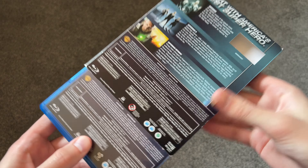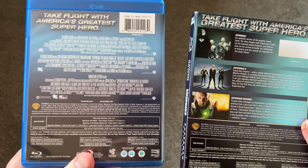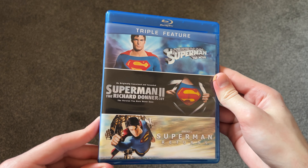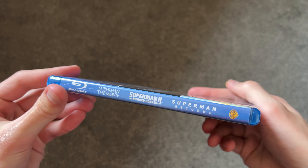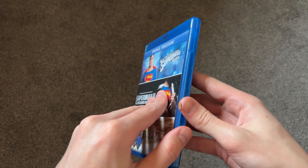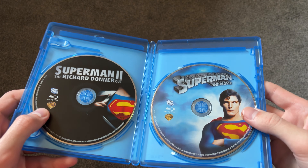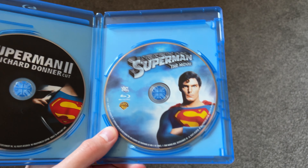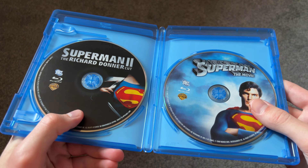I'm going to take the slipcover off — no photos on the back here — and then the cover, pretty much the same. Opening it up, I thought this would be a flipper case, but it's actually just two stacks of discs.